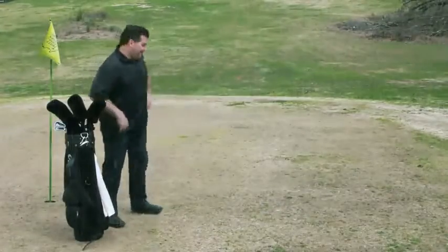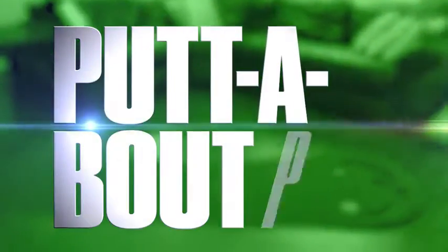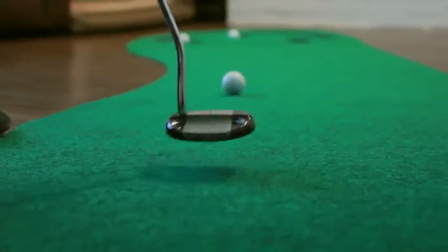Grab your golf game by the grassroots with the Puttabout Par 3 Putting Green. The Par 3 has a look and feel of a real bent grass green with stimp speeds from 11 to 13.